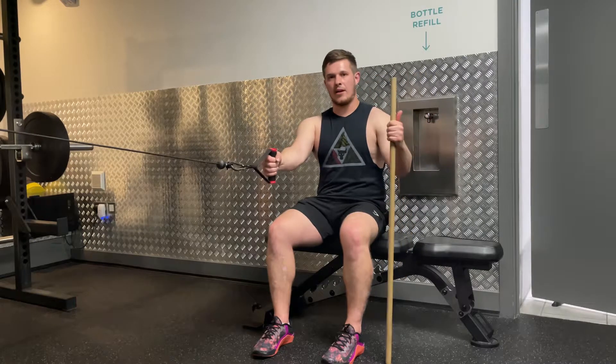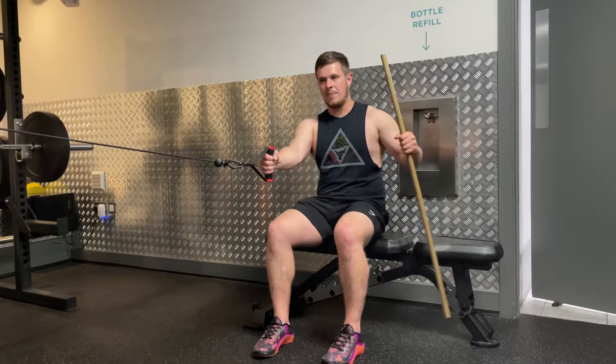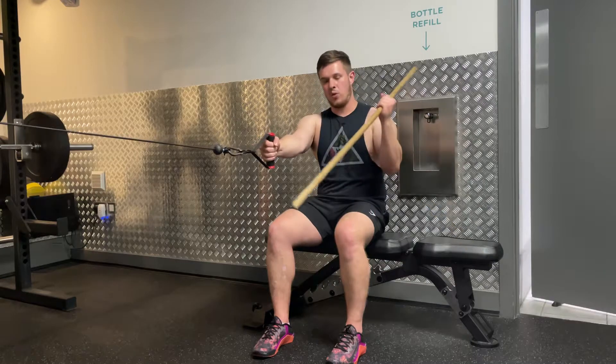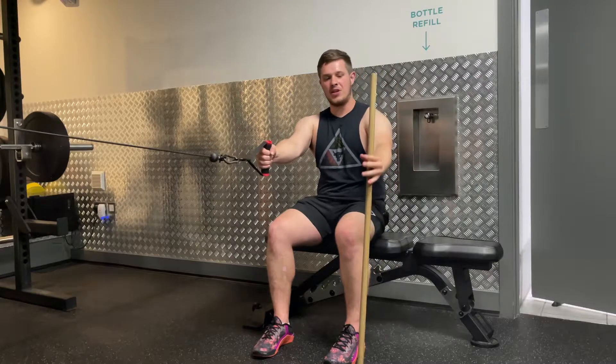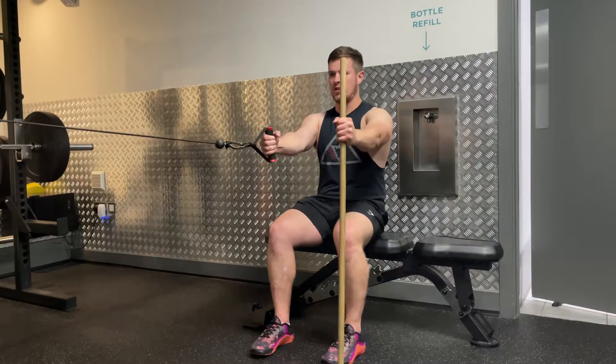Single arm cable row with anchor. Find a cable machine and set a bench up in front of it. Set the cable at shoulder height — this is going to serve as an anchor. You can use a wooden stick, a foam roller, or anything in the gym that's just below shoulder height that you can jam into the ground to hold yourself in place.